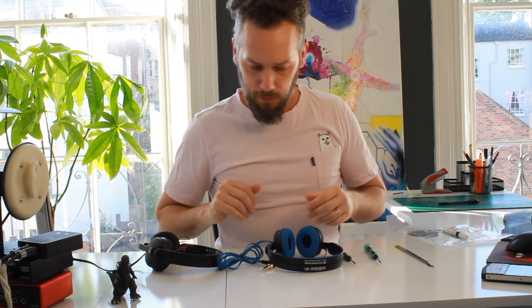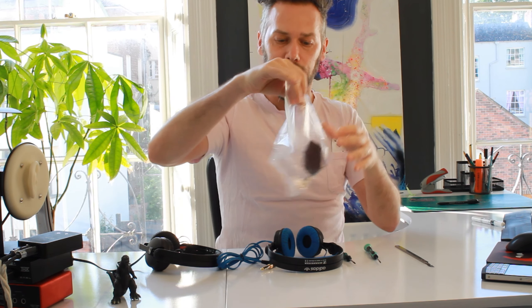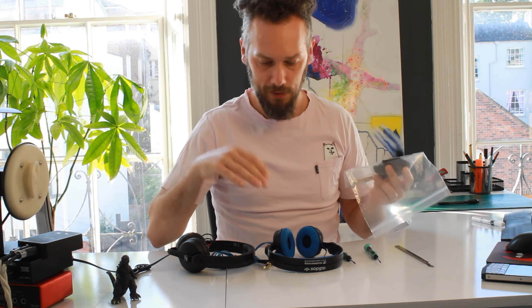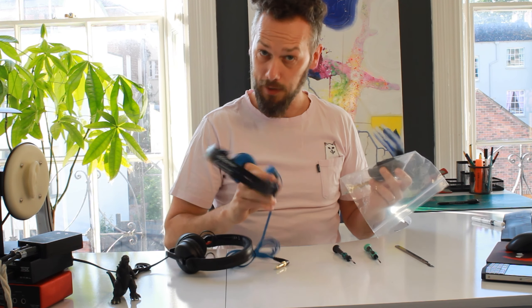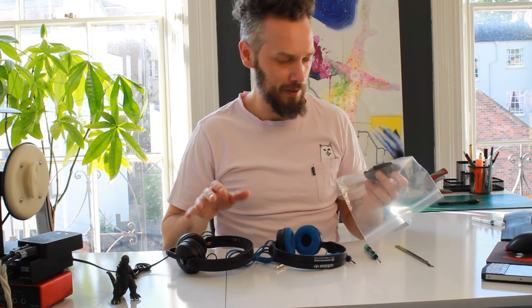Good morning. Today we're going to be doing an updated video for fitting of the Sennheiser HD25 damping kit, because the old one kind of worked with the older models. There's a slightly different technique for the new ones, and some things to look out for.